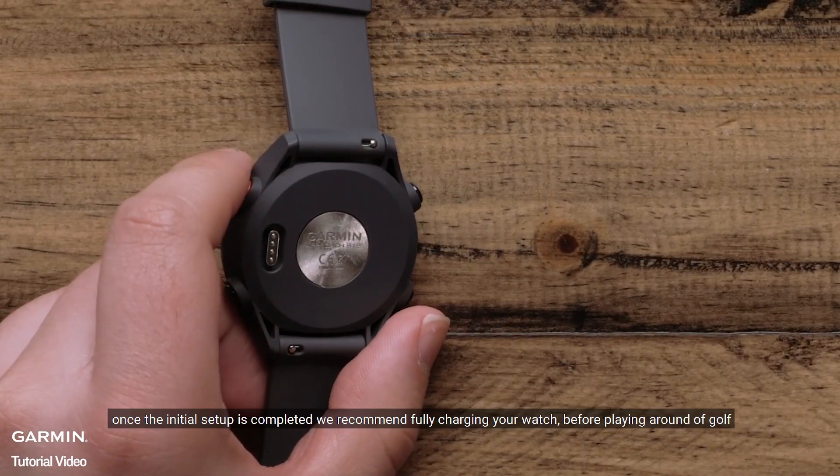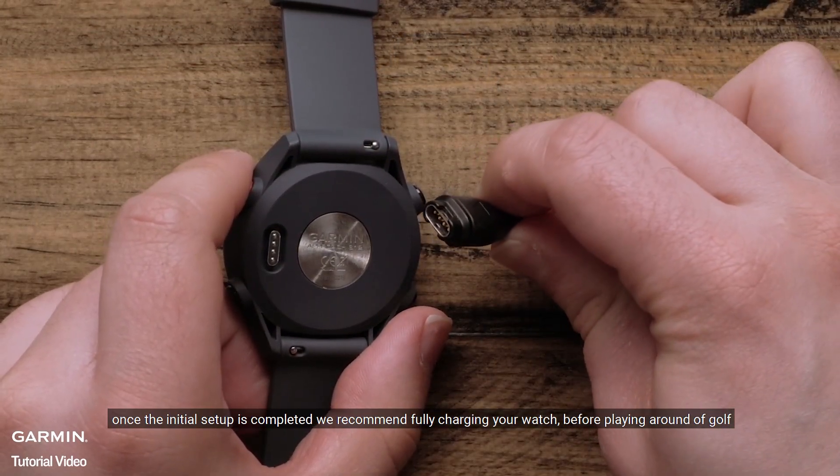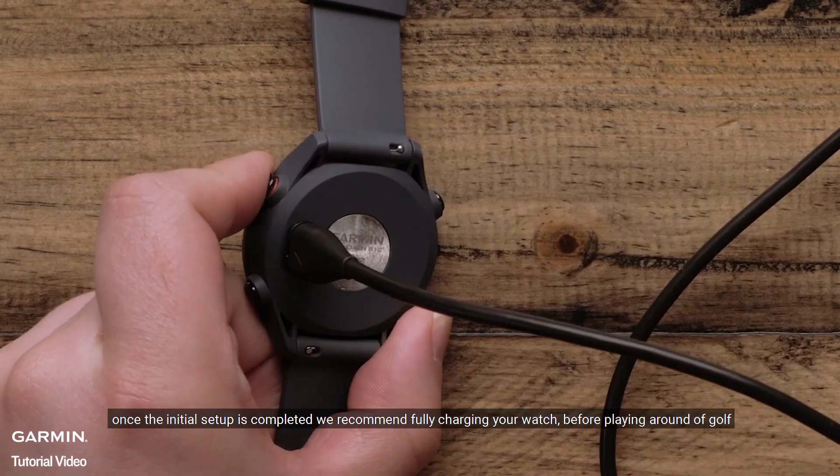Once the initial setup is completed, we recommend fully charging your watch before playing a round of golf.